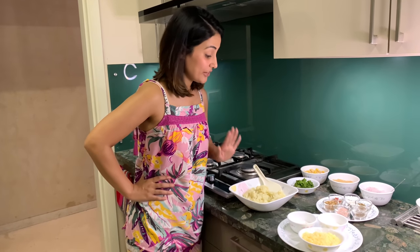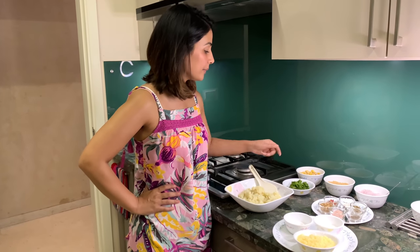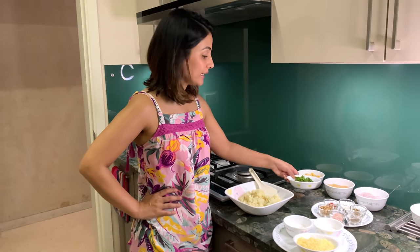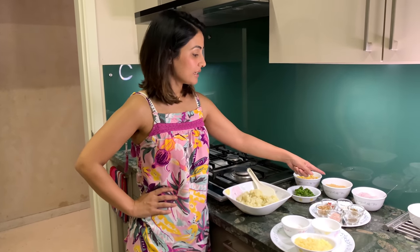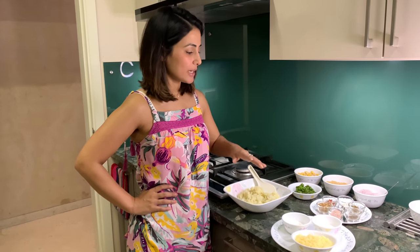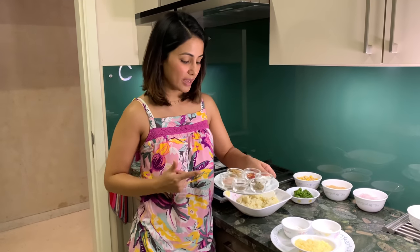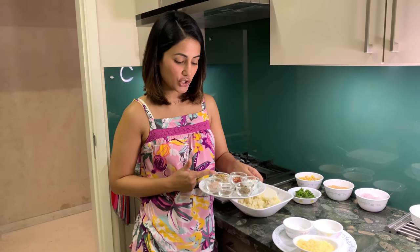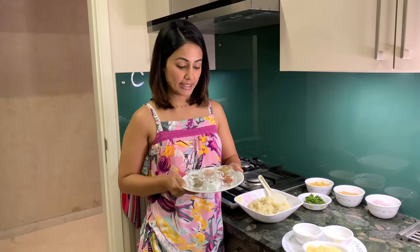Ingredients are ready. We have mashed potatoes, grated cheese, corn flour, frozen meat, sweet corn, crushed breadcrumbs, and grated onion. For the spices, we will have crushed coriander, black pepper, oregano, and red chilies. So let's begin.